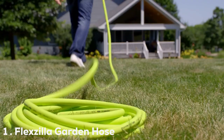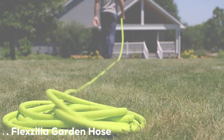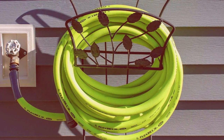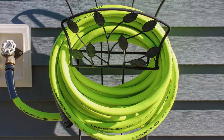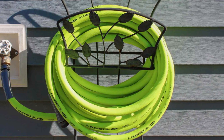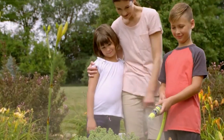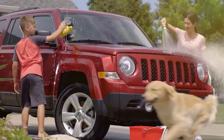Number 1 on our list is the Flexila Garden Hose 25 feet. This hose is a true game changer when it comes to lightweight and flexible garden hoses. Designed with a premium hybrid polymer material, it's incredibly durable yet remains highly flexible even in sub-zero temperatures. The quality of materials used ensures it won't kink, twist, or tangle, making it easy to maneuver around your garden.